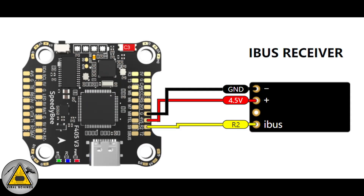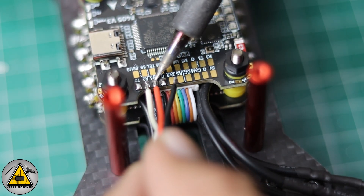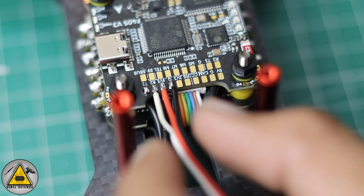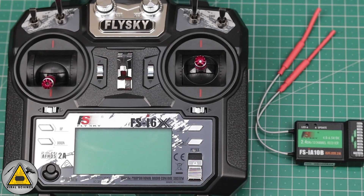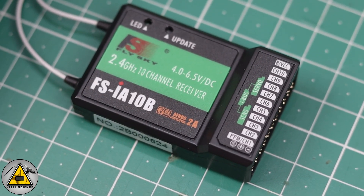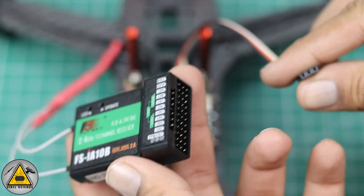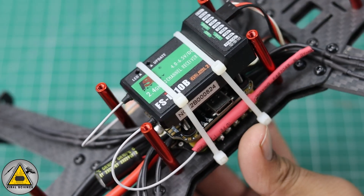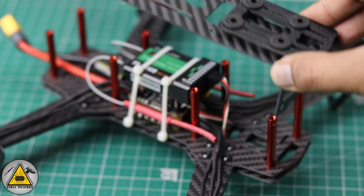Next we'll connect the receiver cable. I'm using an iBUS receiver. The circuit diagram for an sBUS receiver is different — I'll share the link in the description. For iBUS, do the same connections. I'm using the FSi6X transmitter and receiver. Connect the cable we just soldered to the iBUS connector on the receiver. Then fix the receiver to the flight controller with a zip tie to lock it in place. Now we can place the top plate of the frame.